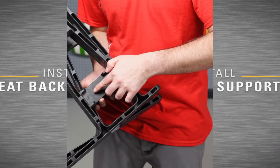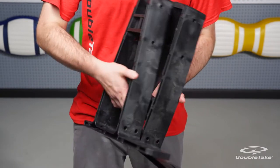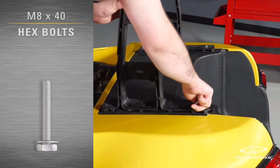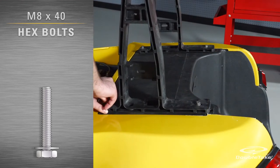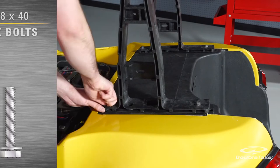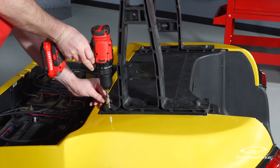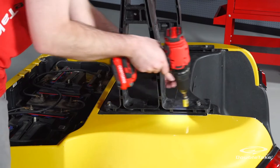Each seat back support has been labeled with a P for passenger side or a D for driver side. The longer end of the base should face to the rear. Use M8 by 40 hex bolts and flat washers to secure the seat back supports to the Precedent chassis at the factory mounting points. Make sure to tighten the bolts alternately until you have a flush fit.